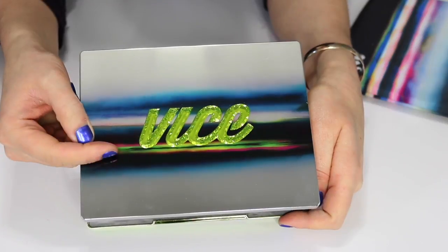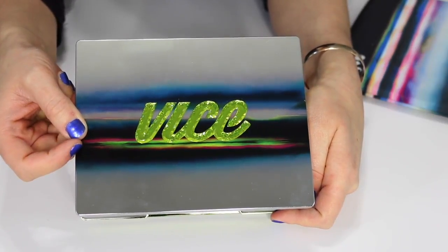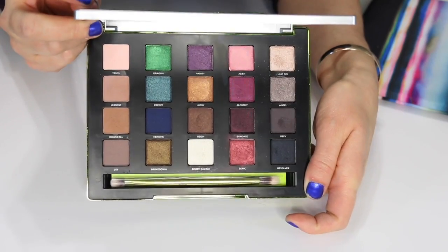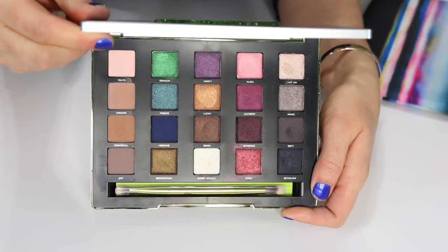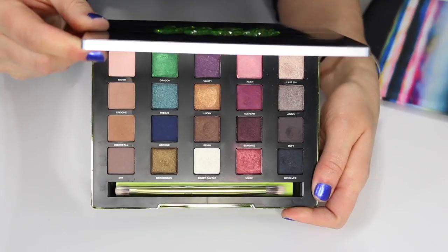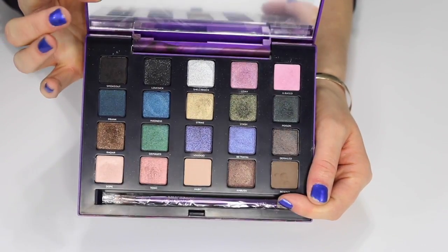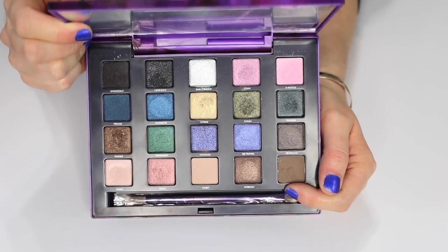Here's another Urban Decay Vice palette. I really wish they would write the number on these because they came out with so many. I think I'm just going to go ahead and sell this one — I really like one row but don't think I'll use the rest of the shades. And then this one actually says it's the Urban Decay Vice 2 palette — the packaging is beautiful but I'm going to pass on this one as well.